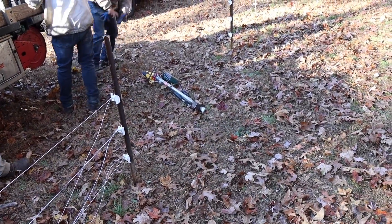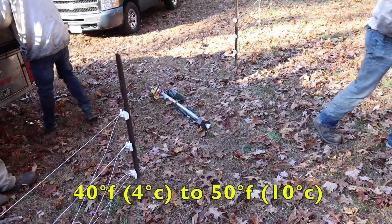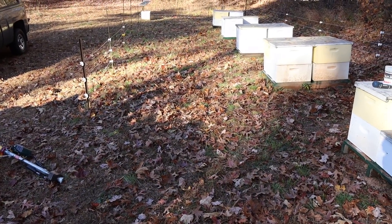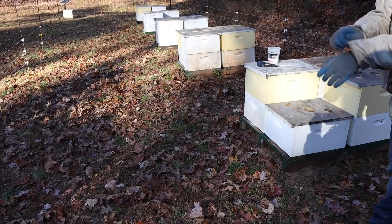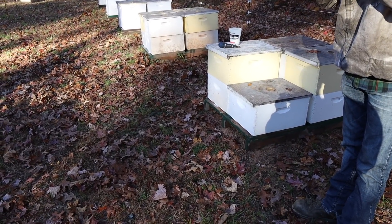It's about 40 degrees right now. We shoot for between 40 and 50 degrees. We don't want the bees clustered too tightly or the fumes won't penetrate, but if it's too warm then the bees are flying and we miss some bees. That's ideal, but we don't always end up with ideal. Sometimes we'll keep on going well into the day when the bees are flying a bit because we have to.